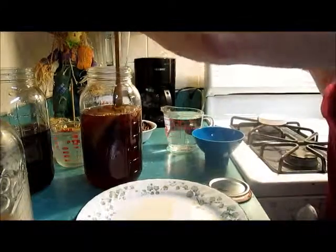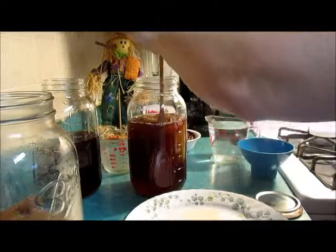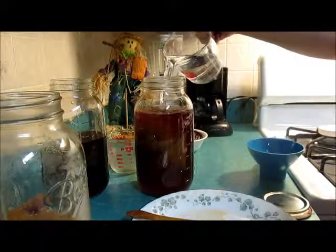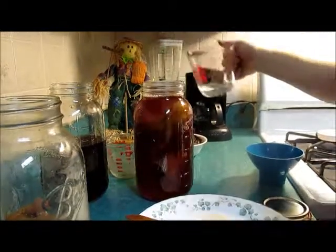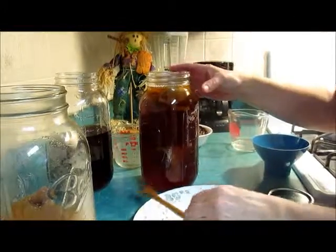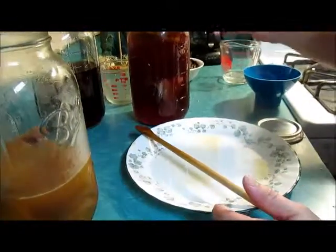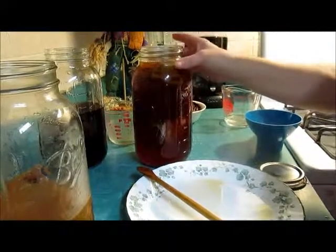Typically, you want the SCOBY to be the lighter side up, if you can. It will usually float back up regardless. Now what I'll do is cover it with a piece of linen material and a couple of rubber bands. That will go into my cabinet — a dark cabinet — where I keep my cans, for six to seven days.